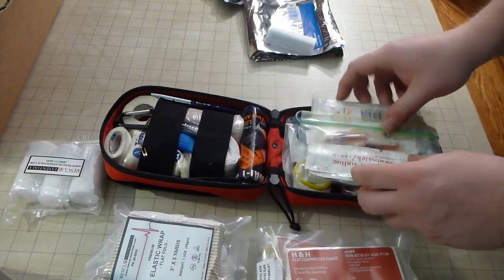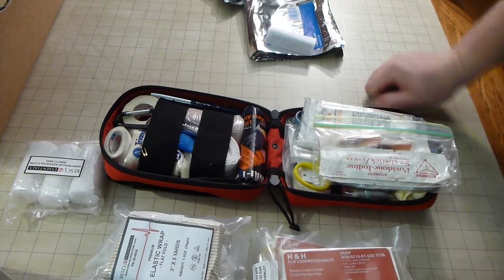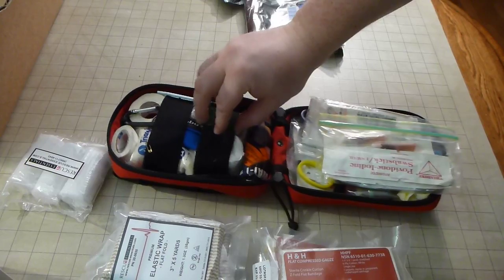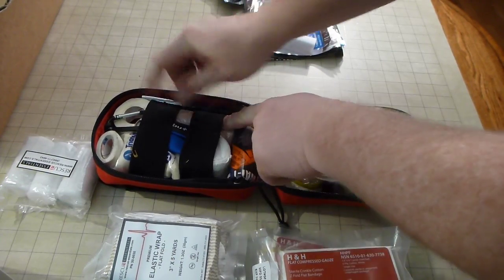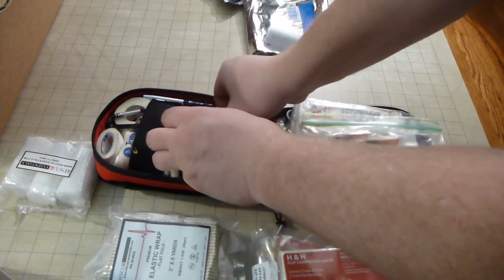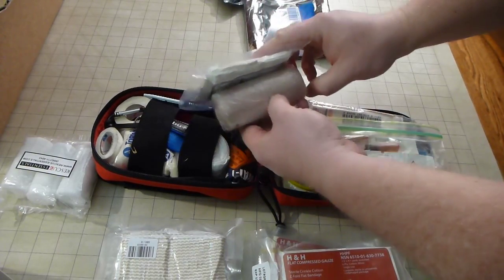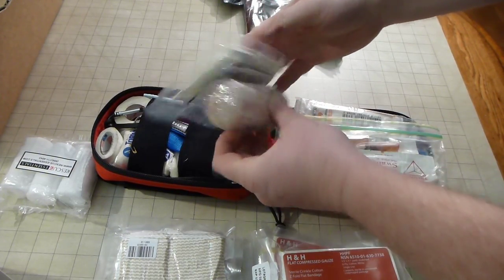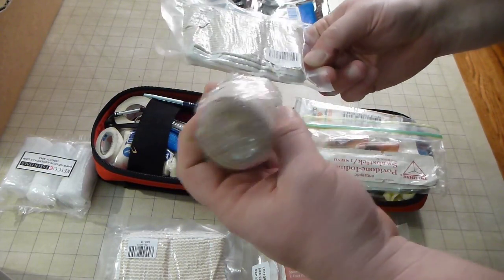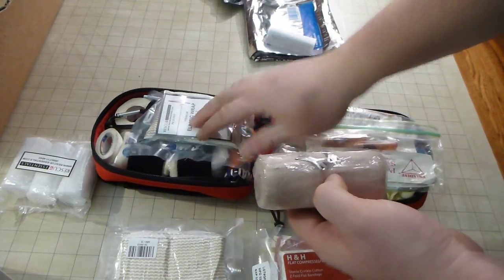You can see some of the stuff I'm replacing. You can see here I've got full rolls — this one's a little crushed up — but I've got full rolls of the stuff. If I can replace that with this, I don't know if it's exactly the same stuff, but it's gotta be an amazing space savings.